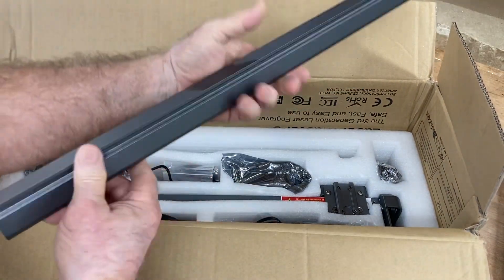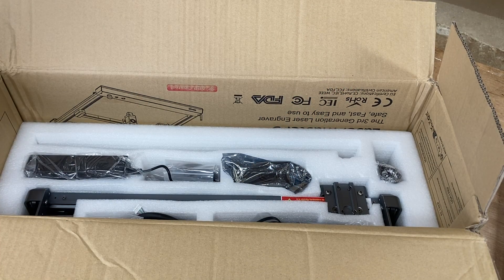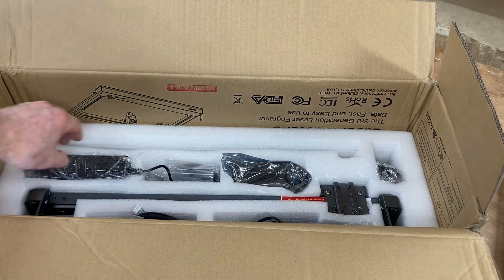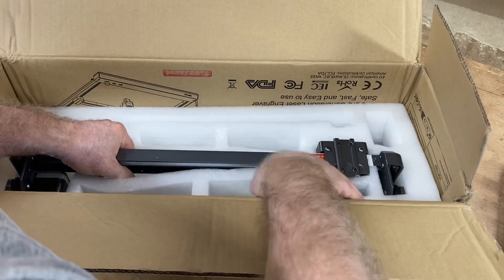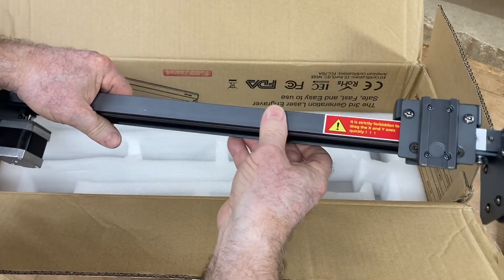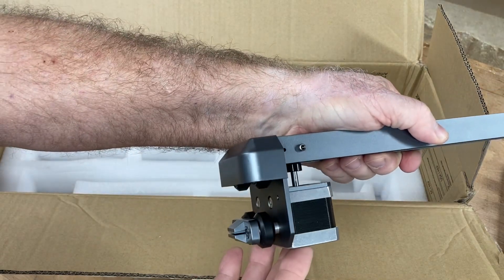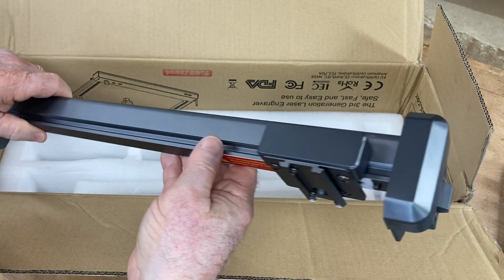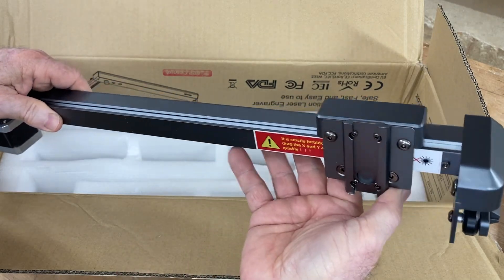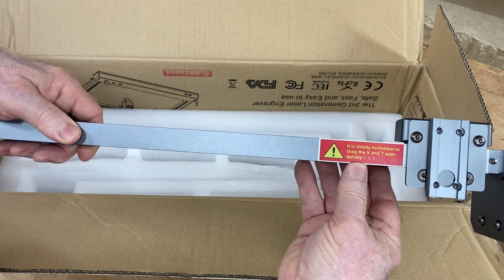I'll talk about the rotary roller a little bit more later. Everything that you need is contained in this simple, easy-to-assemble kit. Even the gantry itself is completely pre-assembled — you don't have to deal with putting on the belt, the stepper motors, and the wheels. Everything is completely pre-assembled. It's literally just going to slide onto the rails on the Y-axis.